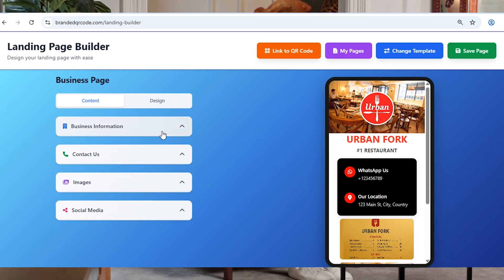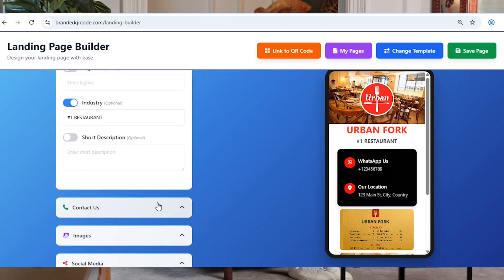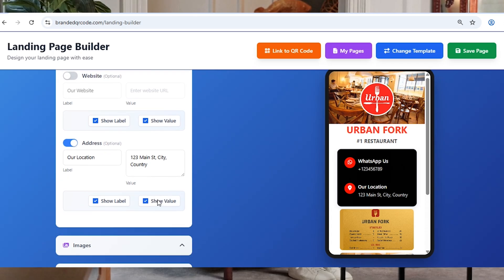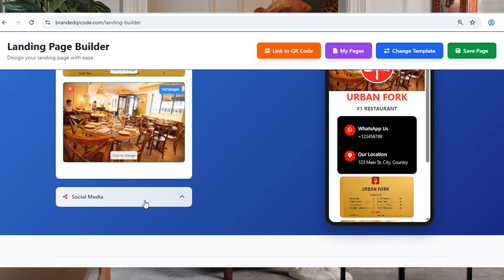Now we add the details. Enter your restaurant name, contact information, and your location so customers can find you. Upload an image of your actual menu so they can browse it online. And don't forget to add your social media links.